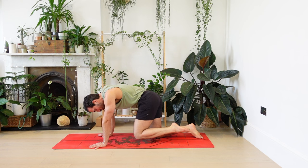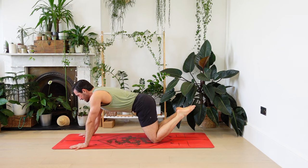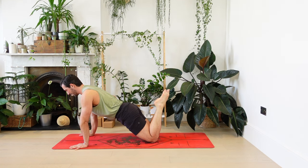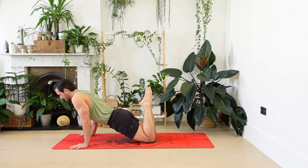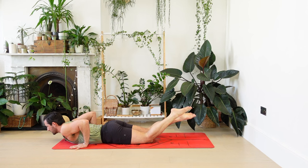Coming back to all fours, child's pose. Hands forwards, shoulders over wrists. This time we're going to keep the spine straight as we lower down. Pull the shoulders back, elbows in. Keep your torso really steady like a piece of wood, like a plank. All the way down, strong arms. Release the feet. Cobra.